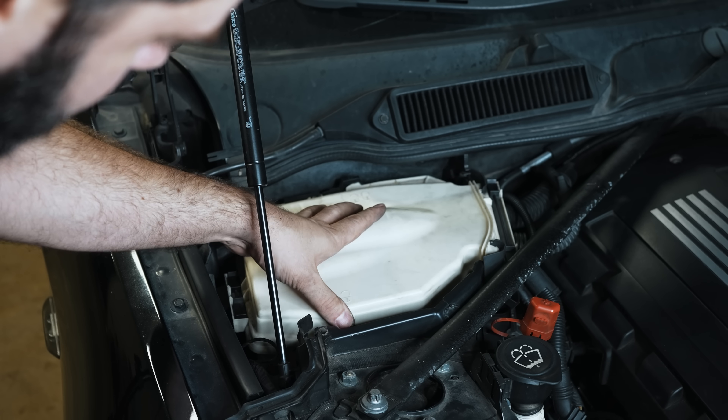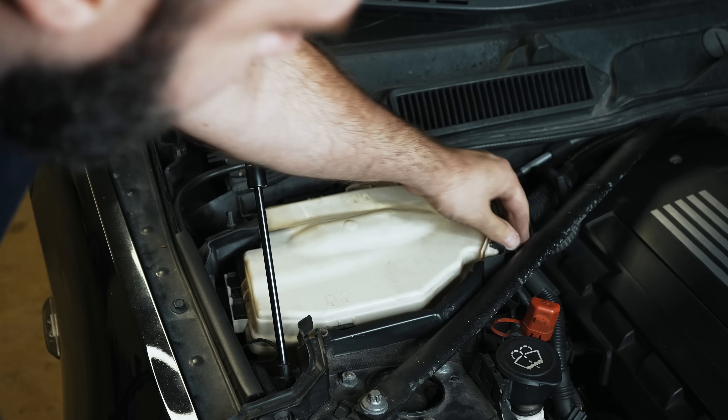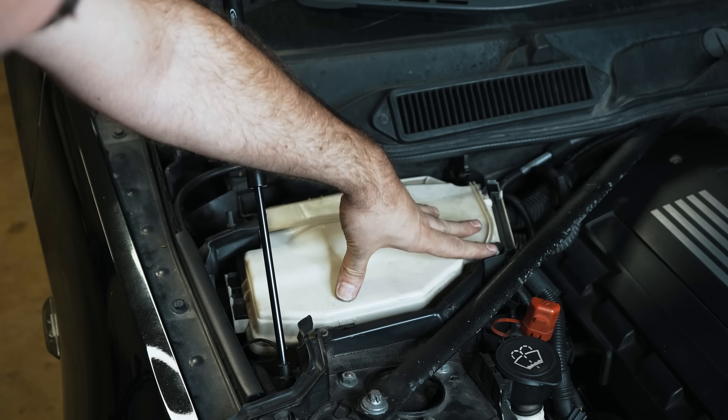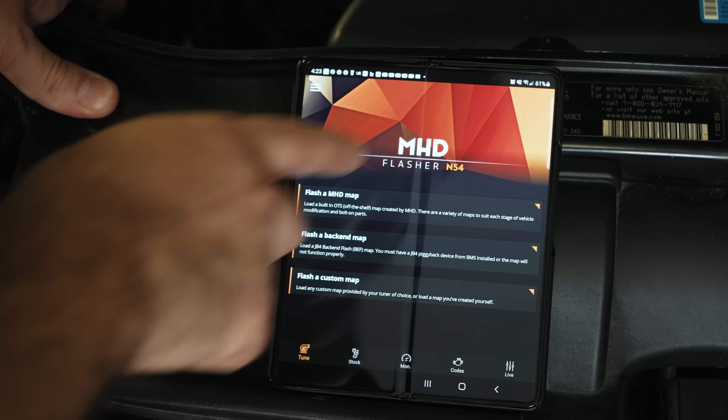If you feel a lot of resistance locking the clips down, you may have pinched something. The way I routed my wires, this side of the clip is important to ensure it holds down the seals. I've reconnected the battery and connected wirelessly to my MHD adapter.